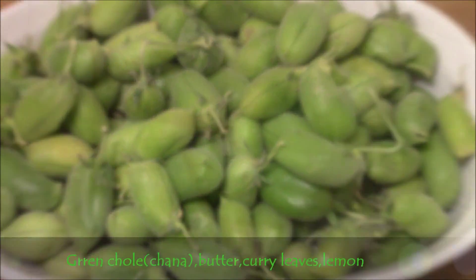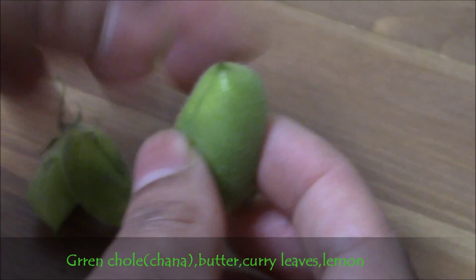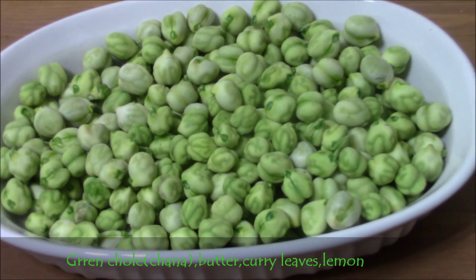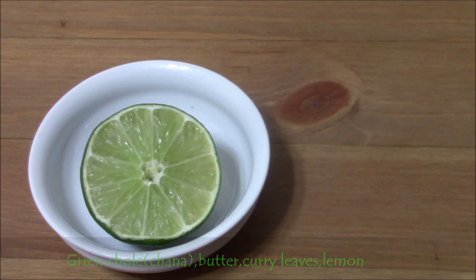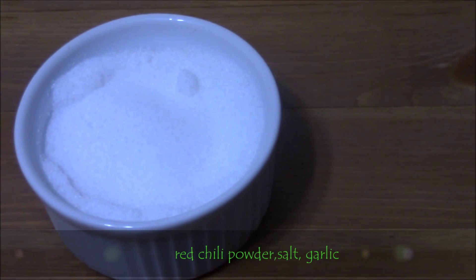Green chickpea or green channa. Take them into a bowl. Butter, few curry leaves, half piece of lemon. Masala items: red chili powder, salt, garlic.